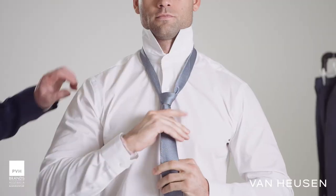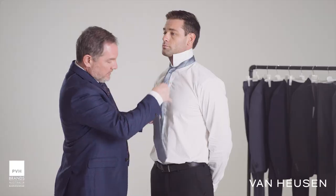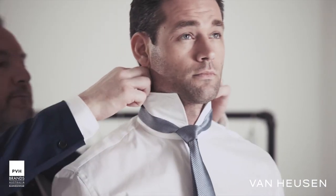Bring it down to the front, tighten it slightly and move it up to your neck. The length of tie should come to the top of your belt, and then just put your collar down. And you're done.